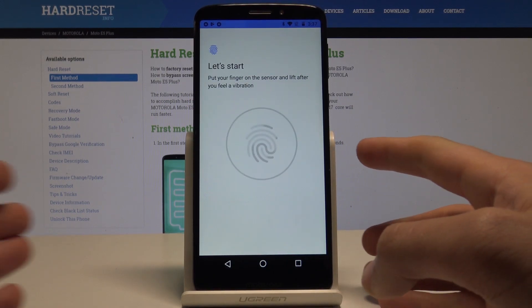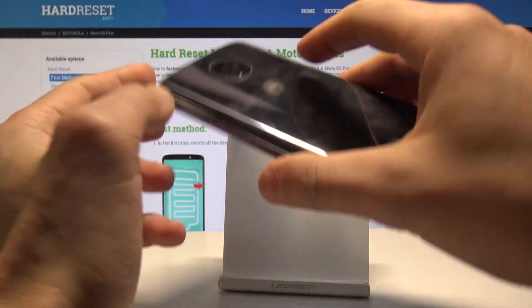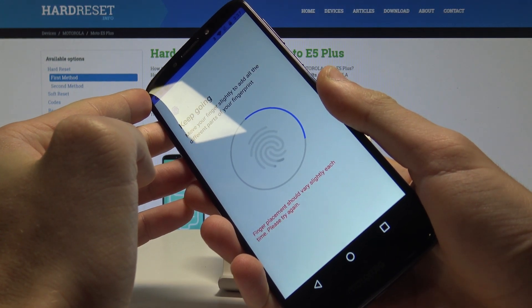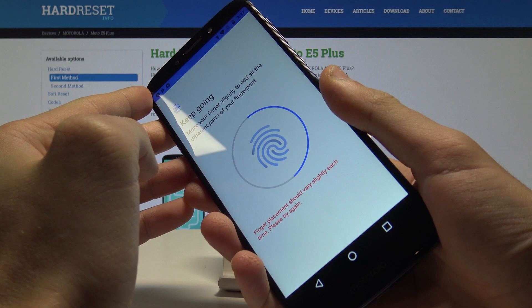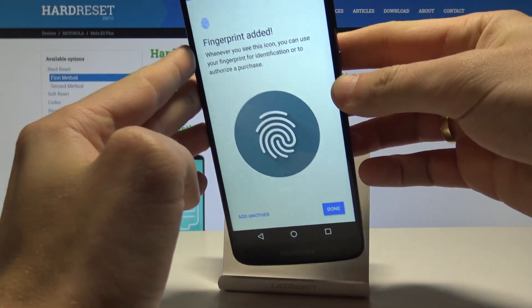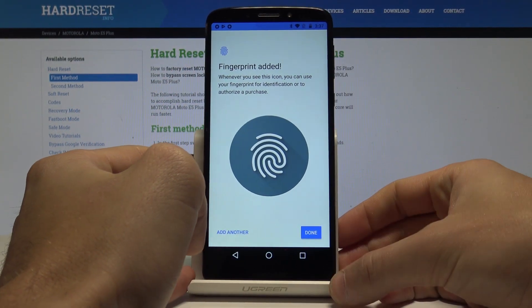Tap Next again and now you need to find the sensor. The sensor is located at the back of the device right here. Let's start tapping the sensor to save the fingerprint. Fingerprint added.